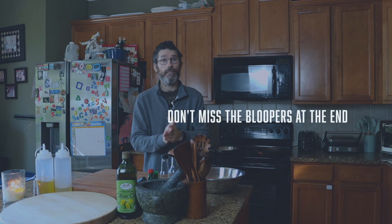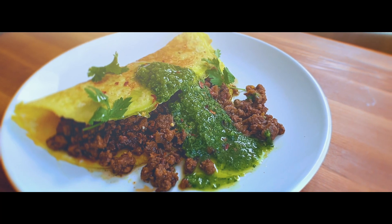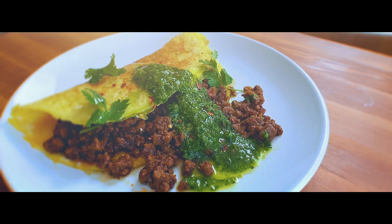How you doing guys? Hope you're well. I'm just going to dive straight into this. It's not chef-y, it's not a fine dining dish, it just tastes bloody good. A minced beef omelette with a cilantro chimichurri. It is good, so I'm just going to crack on with it.